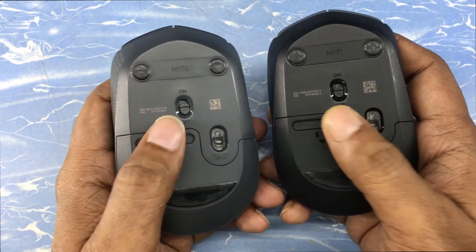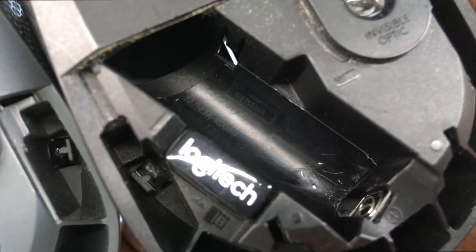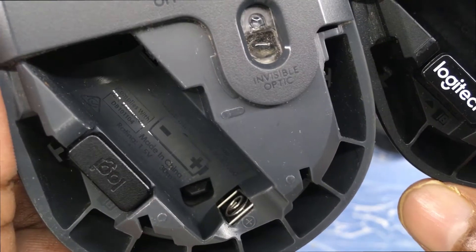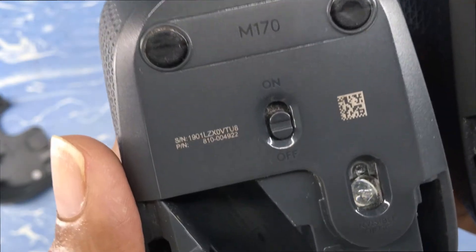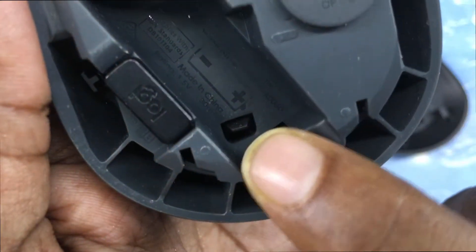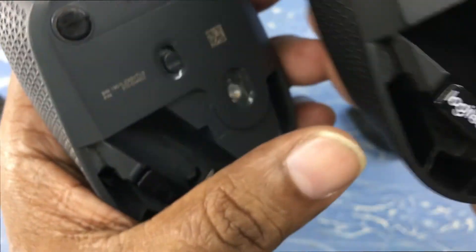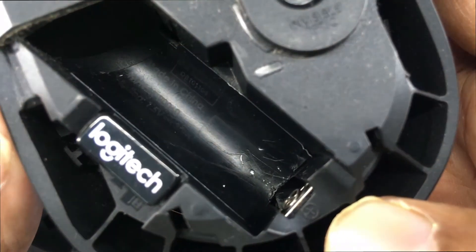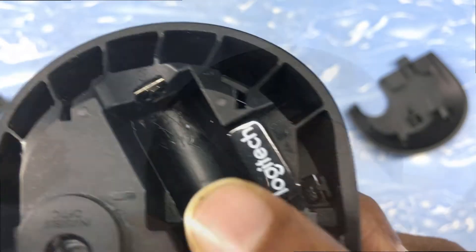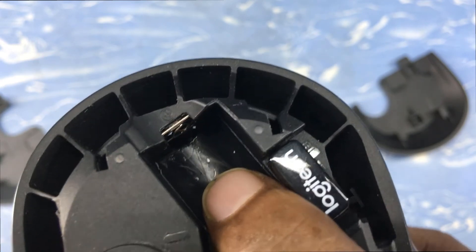Another difference is in the battery compartment. To open the M170, you can clearly see the lock right there. But in the M171, you won't be able to see the lock because it is hidden under a flap — you need to remove this flap with the help of a screwdriver or a pin to reach the lock.